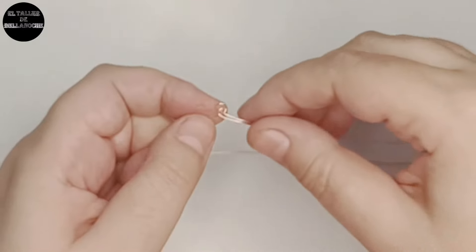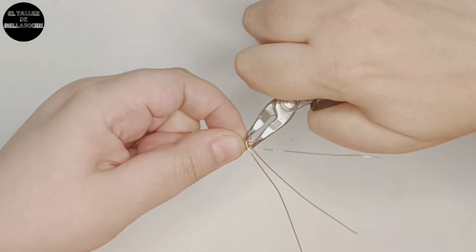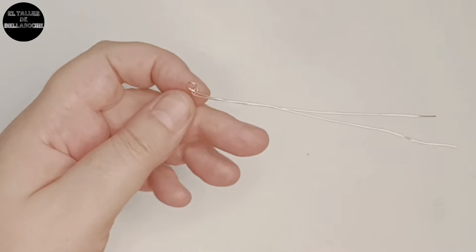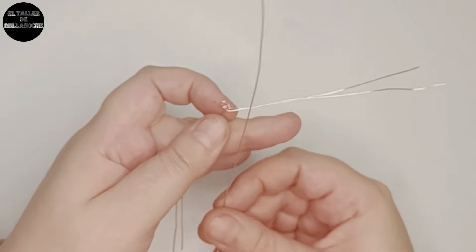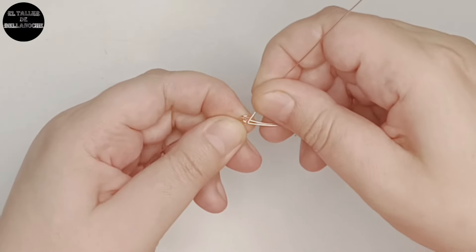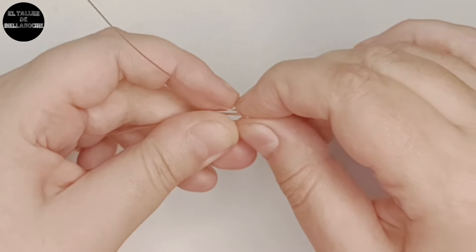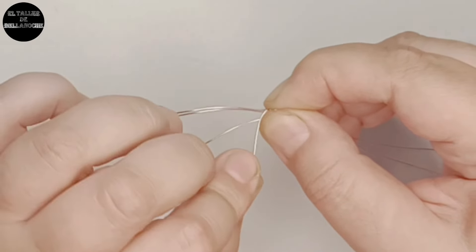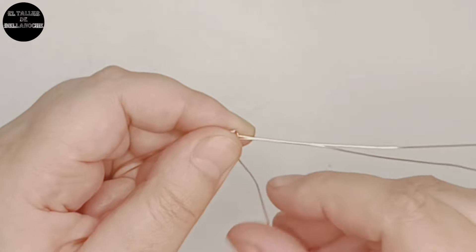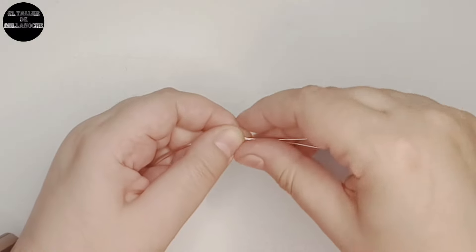Estiramos bien y apretamos para que quede bien ajustado. Colocamos el otro cabo del siguiente modo, pasando por encima del último cruce y rodeamos de nuevo del mismo modo. Ahora tenemos 3 cabos a cada lado. Estiramos y abrimos un poquito.